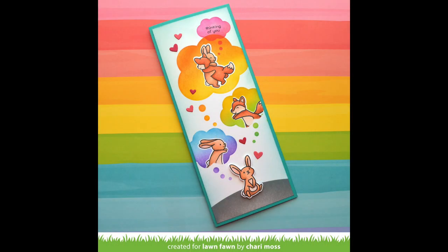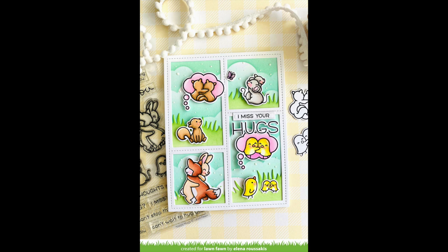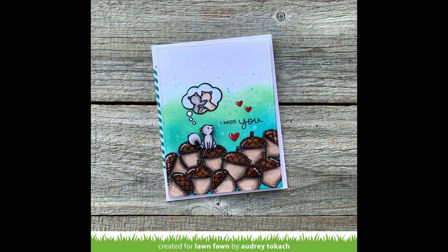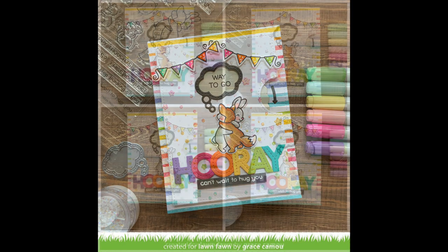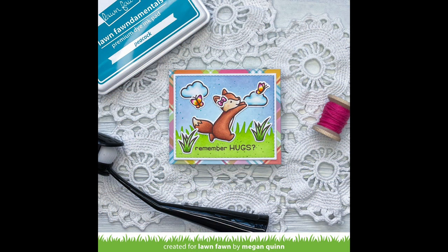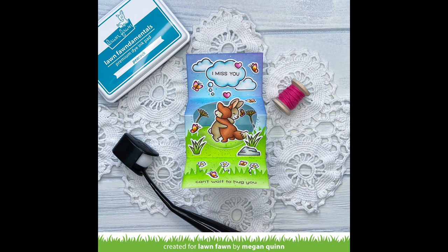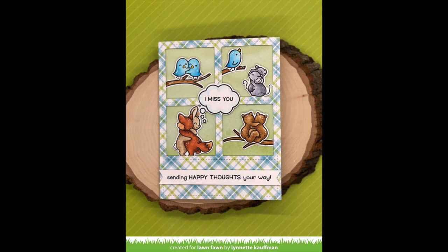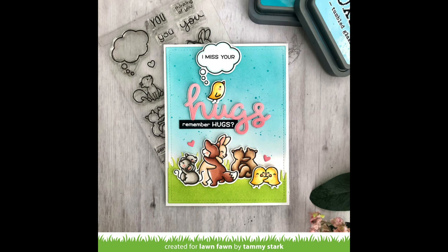Thank you so much for creating these gorgeous cards, Shari — that rainbow stencil is just so beautiful, the reveal wheel is so cute, and I love those pink mushrooms. Next up we have some gorgeous cards by the design team. First up we have this beautiful card by Elena that inspired me to make mine today. This card by Audrey is so cute — I love how the squirrel is on the pile of acorns and thinking of his buddies hugging. I absolutely love this happy rainbowy card by Grace with sentiments stamped in the thought bubble like 'way to go' and 'you did it.' This sweet card by Megan features a center picture window — when you open it up, you see a cool three-dimensional design with cute characters hugging. And I love this card by Lena with cute little tiny scenes in squares, and Tammy's card using our scripty hugs die.